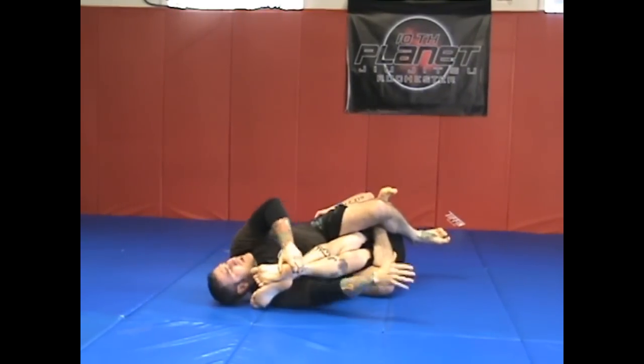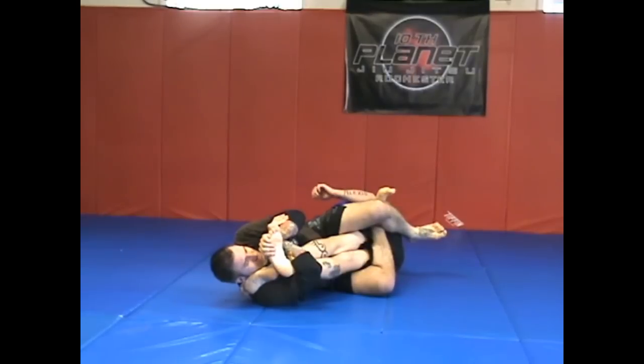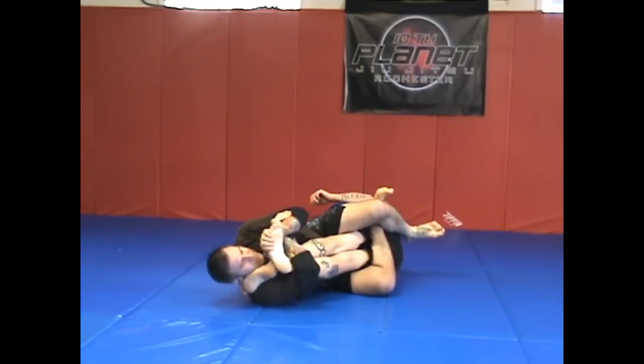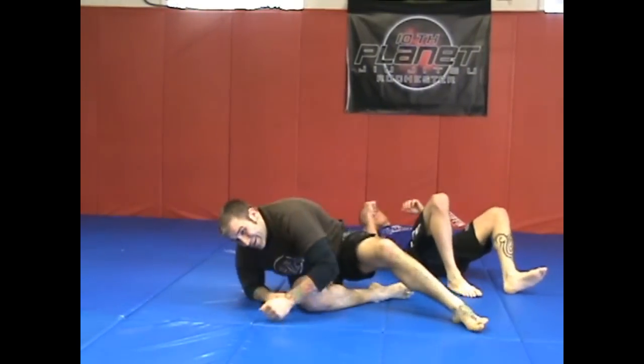If his ankles are the other way, deep hook, split it inside. Vacuum seal, no space. Bring my elbow down to the mat towards my hip, rotate and fold his foot inwards. And that's the double deep hook to the double kneebar and toehold.